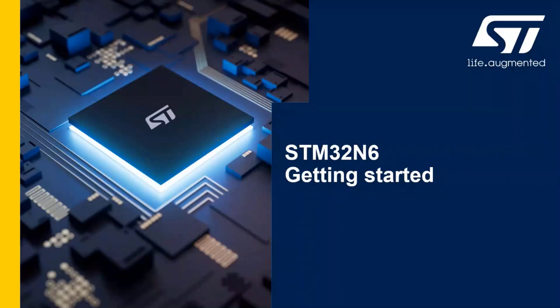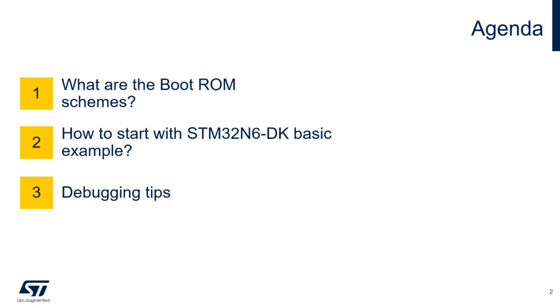Getting started - the aim of this section is to make you familiar with the boot chain of the STM32N6, which is very peculiar about this device. We're going to discuss boot ROM schemes, which is crucial for understanding how the N6 manages its boot processes, and then go through a more technical example where you understand how to get started with the discovery kit.